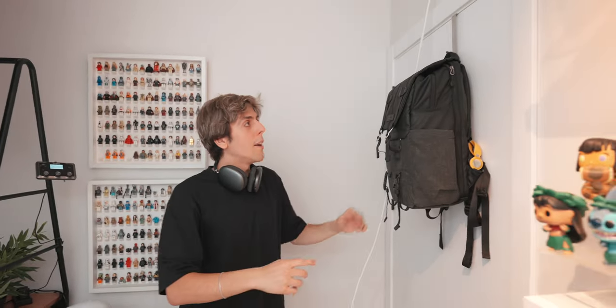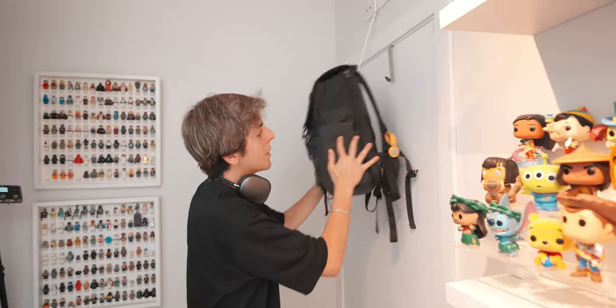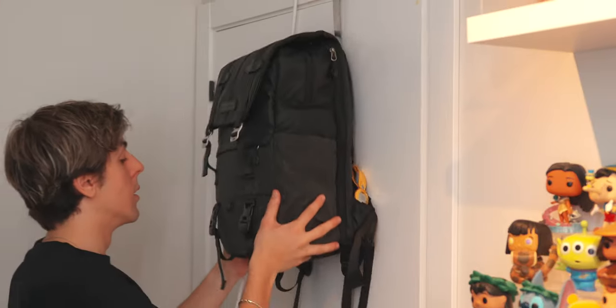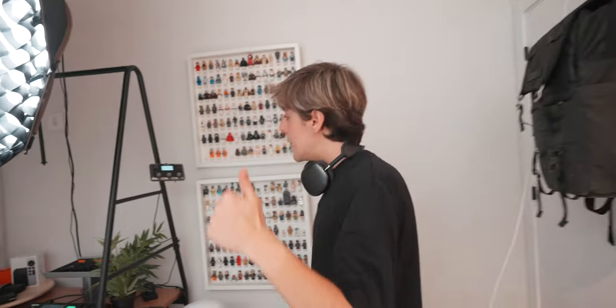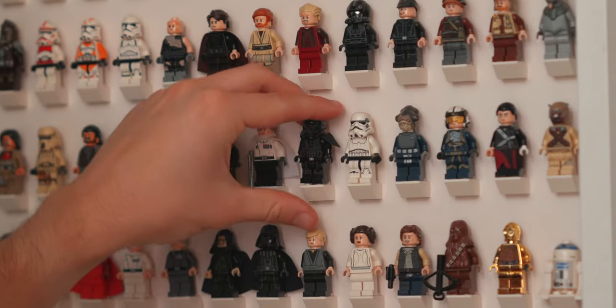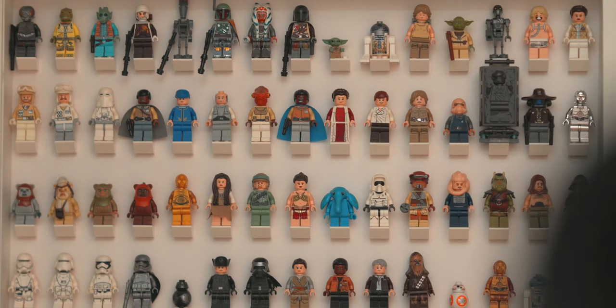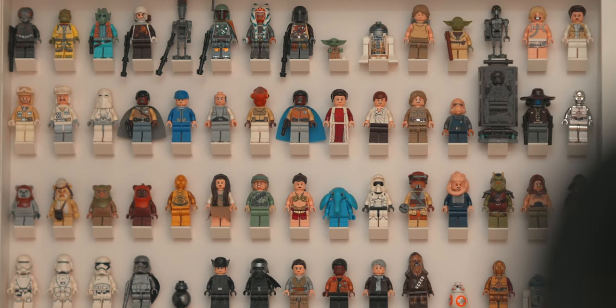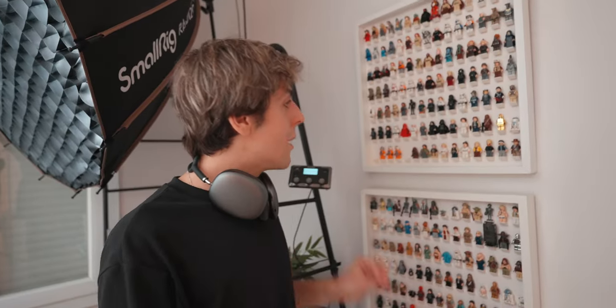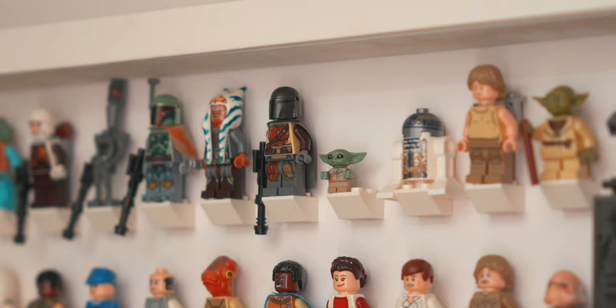Starting off with the door — I put this little backpack holder, so I can simply put my backpack whenever I come in the studio. It's super useful. Over here is my Lego Star Wars collection, my Lego minifigure collection, starting from Episode 1 to Episode 9, including Mandalorian and Rogue One. I love Star Wars and I love Lego, and I collect Lego minifigures.